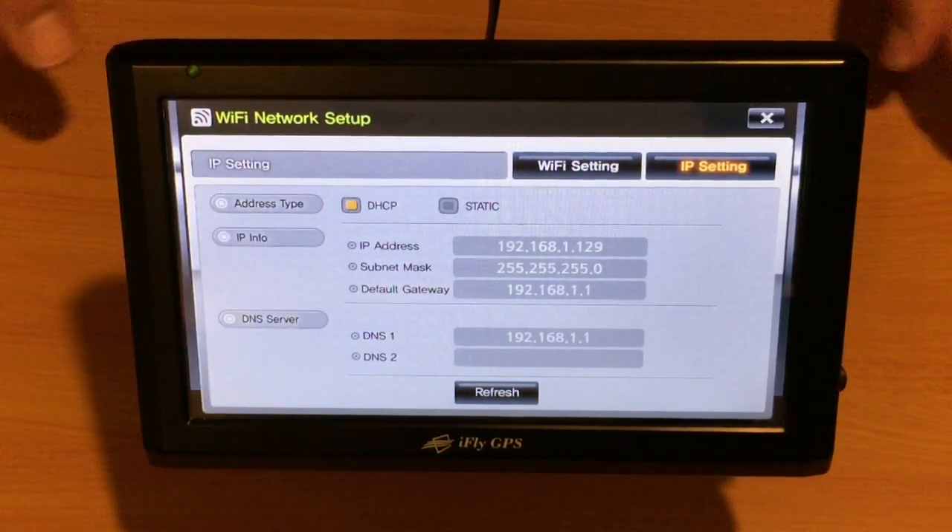If you see zeros here, we know it's not connected and you've probably entered your password incorrectly, or you may not be close enough to your wireless network. If you see a series of numbers like you do on this screen — they will be different — then we know that you have a Wi-Fi connection and you're ready to proceed.